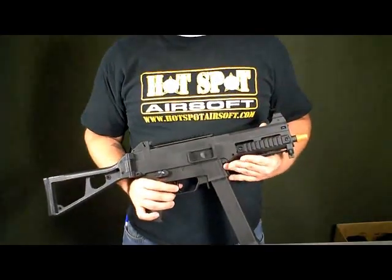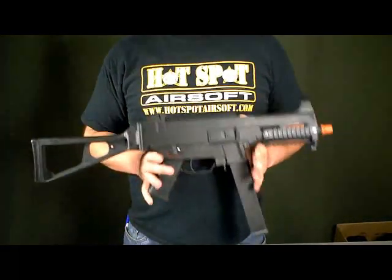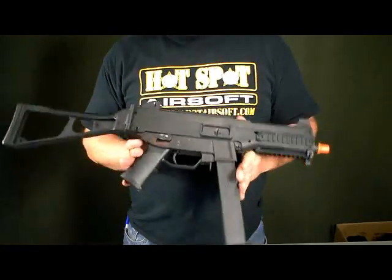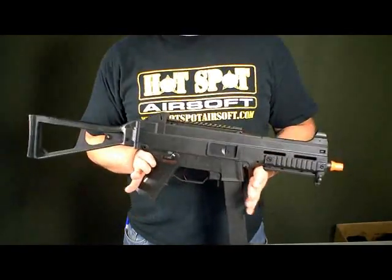What's up guys, this is Rob from Hotspot Airsoft and today we have for you the Classic Army UMC. This is a new release from Classic Army, so I'm going to do a quick review to show you a couple of the cool features that come with this gun.